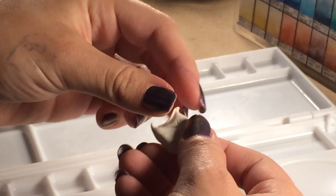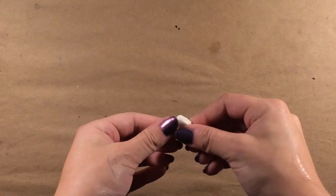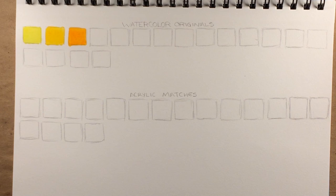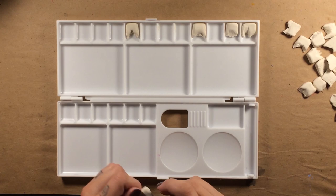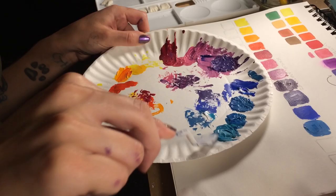First, I sculpt little watercolor cakes. I want this palette to look slightly used, so I created variation in wear on each cake. They sort of resemble teeth from a really fucked up monster. As I'm baking the clay, I begin to lay out a color scheme for my palette. We'll be matching these colors in acrylic, so it's important to get them swatched and dried. After I bake the clay cakes, I arrange them in the palette in an order that looks pleasing. I know they're all white and boring right now, like 90% of my neighborhood, but putting two similar-looking cakes side by side really bugged me.